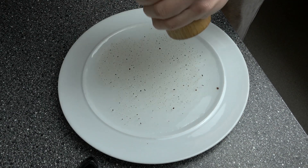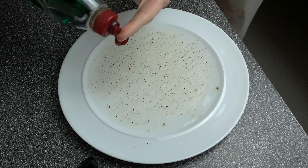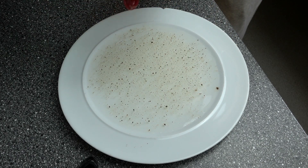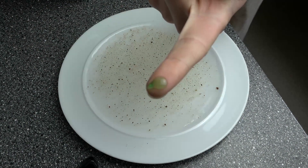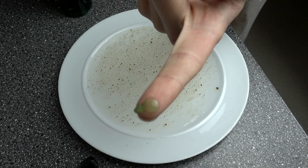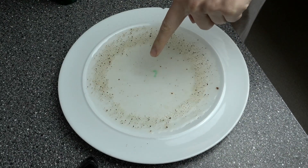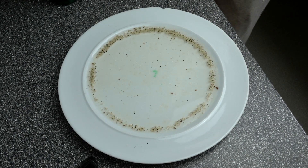Add a bit more pepper, then grab your dish soap and do a small dab of it right on your finger. Place it into the center of the plate. What happens is the dish soap breaks the surface tension of the water and pushes the pepper to the outside.